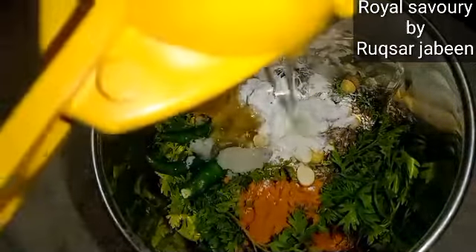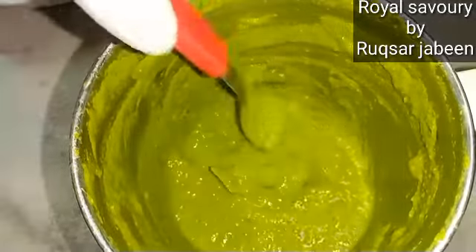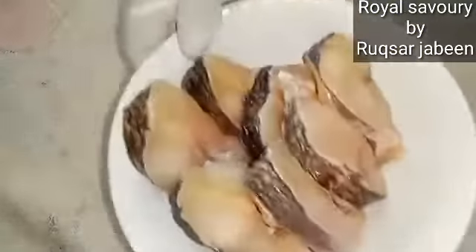Add 1 teaspoon of ginger garlic paste, 1 teaspoon of corn flour, 1 teaspoon of lemon juice. If required, you can add 1-2 teaspoons of water to adjust the paste consistency.